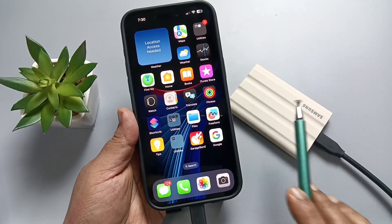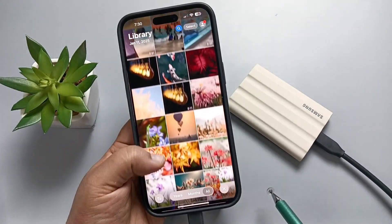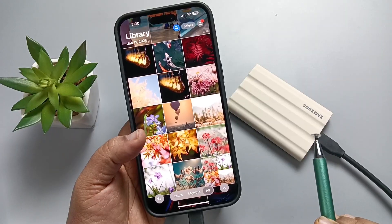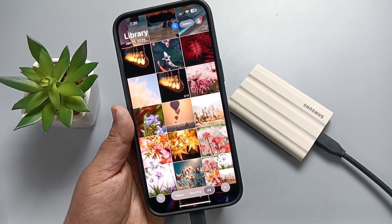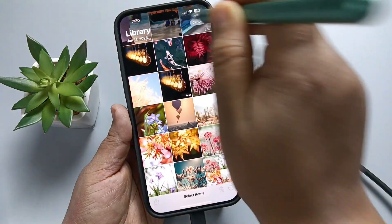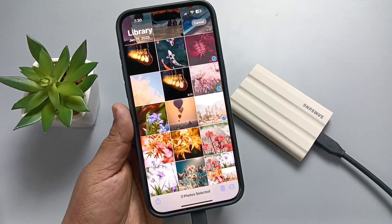go to the Photos application and select the photo you want to transfer. If you want to send multiple photos, tap on the Select option on the top right side. You can select the photos — here I have selected three photos.